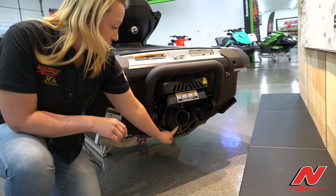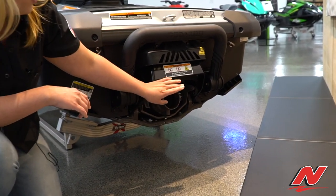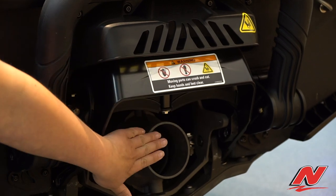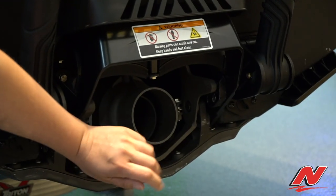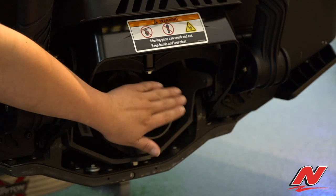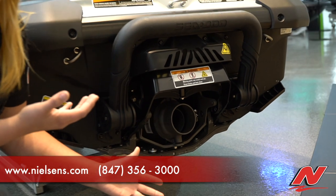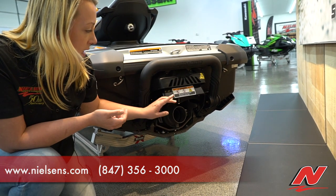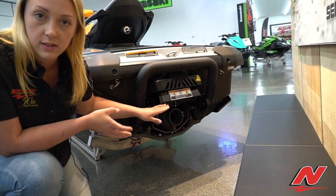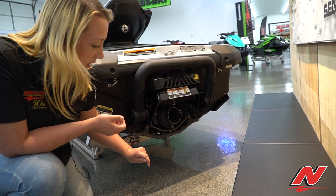Right on the back where there's the jet nozzle, you'll need to pay attention to your variable trim system — it has this bucket. Right now we're in forward position, which shoots the jet nozzle out so you're being propelled forward. If you have it in any other position, this bucket masks over the jet nozzle. So check your manual to figure out which way you need to push the bucket to get a visual of what might be blocking your watercraft.